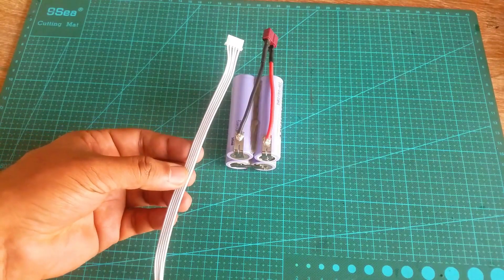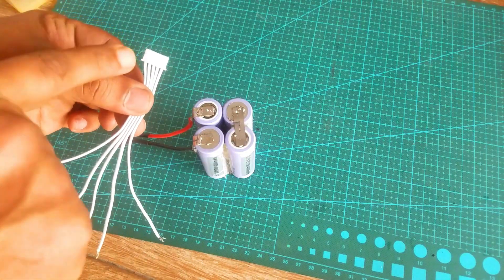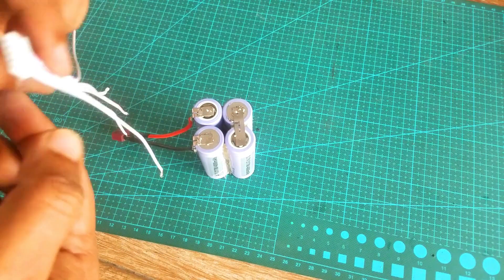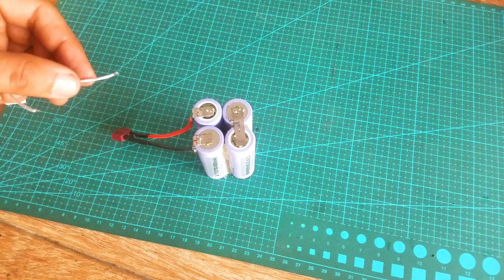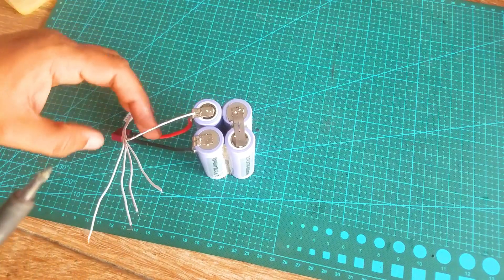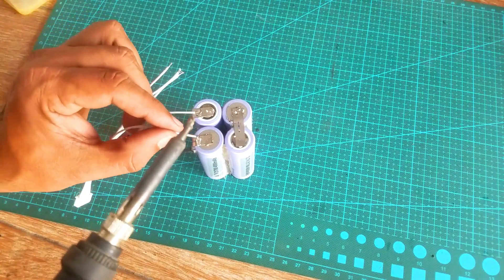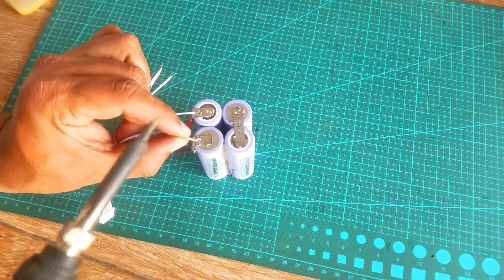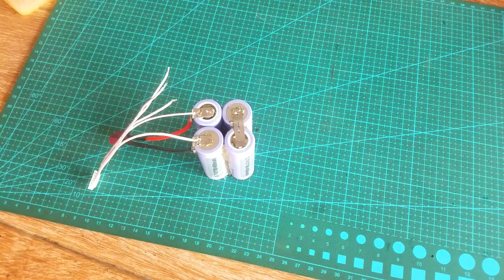Now I am going to solder the two wires of the XT60 connector. Now the final step is to solder the balance connector with the lithium-ion battery pack. When you hold the connector like this, the first wire is going to be connected with the main positive of the battery pack. This is really an important step — all the wires should be connected in the correct order.